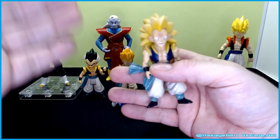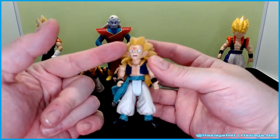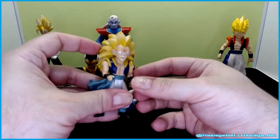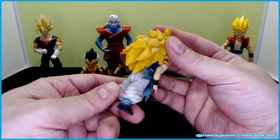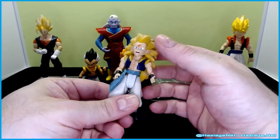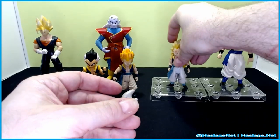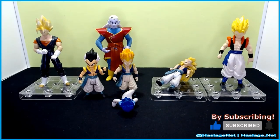The problem with Super Saiyan 3 Gotenks is the head is huge. This is after he got beat up by Boo — his face and chest got the beat-up treatment. He still has some of that grating detail, universal joint arms, no wrist, no elbow, and forward-and-back legs only. And he has no ankle, which would make it so much easier to balance. It took a lot of effort just to get him standing for pictures.